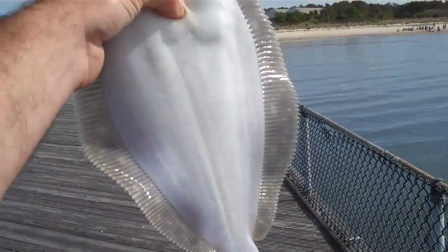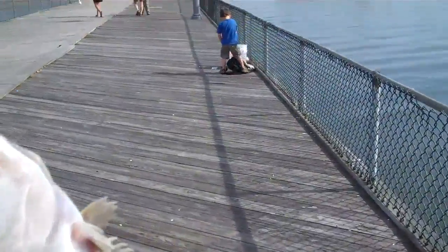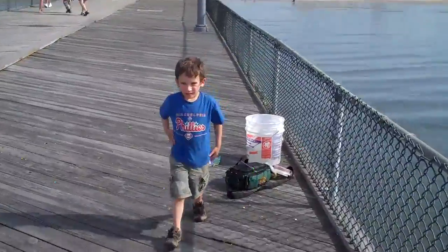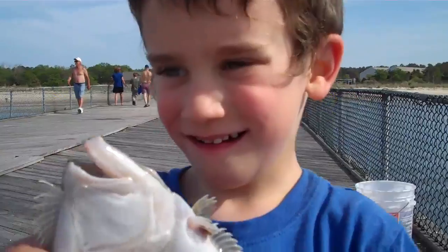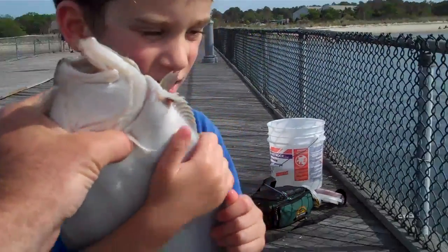Here is Sawyer's first flounder — look at this baby! I got it buddy, here, come up here. I'm taking a video. Tell everyone how you caught this. Tell everyone how you caught it. Now throw them back, okay?